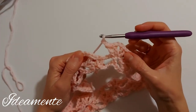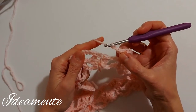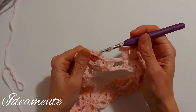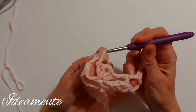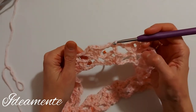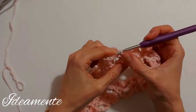I worked the last two chains and now I close the row with a slip stitch on the third chain that I made at the beginning. And so this second row is done and now we can start with the third row.